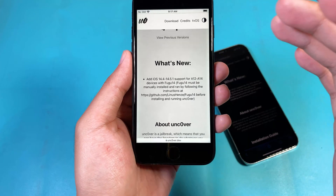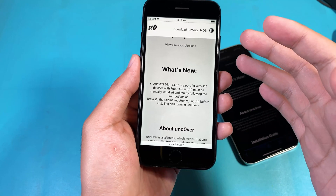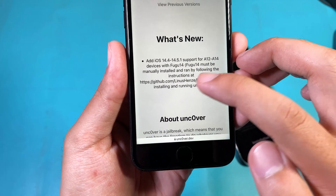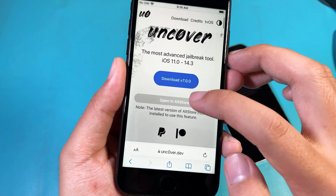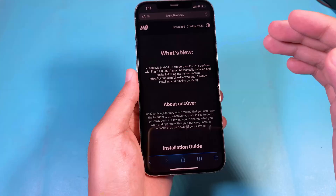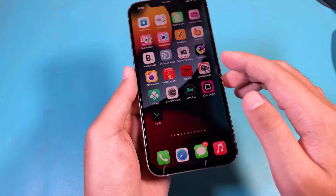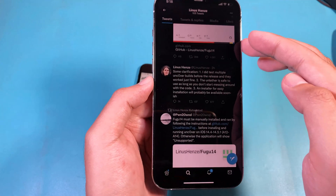But with that method, I don't think it is easy for all of you. For me, I recommend you to wait for an easy instruction. You can see here that FUGU14 must be manually installed before you run Uncover. You can see we have Uncover 7.0, and the developer of FUGU14 also states that he will make an easy installation for FUGU14.